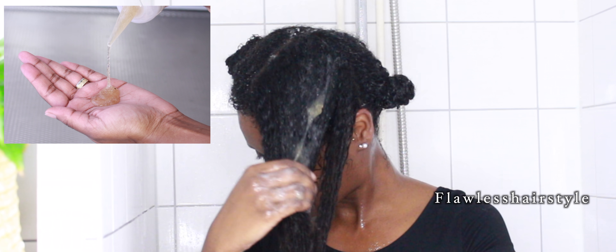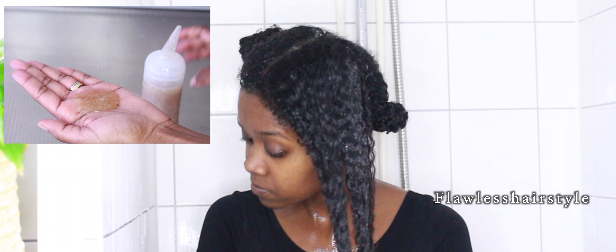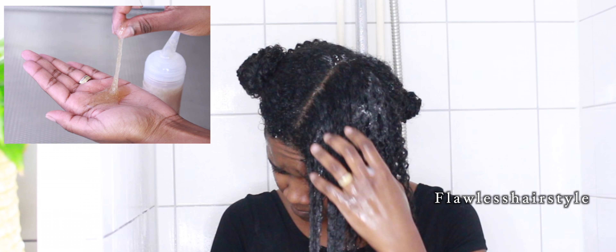After applying the oil, I'm going in with the flexi gel I made earlier — I posted that video last week. This is what the consistency looks like, and that's the perfect consistency for my hair type. I'm going in with a generous amount of gel, as much as my hair needs to get those defined curls. And that's how I achieve my wash and go.